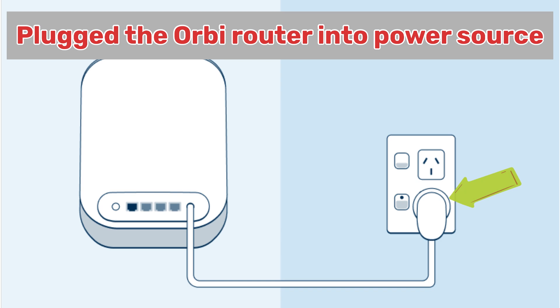Next, plug your Orbi RBE770 Series router into a power source using its power adapter.